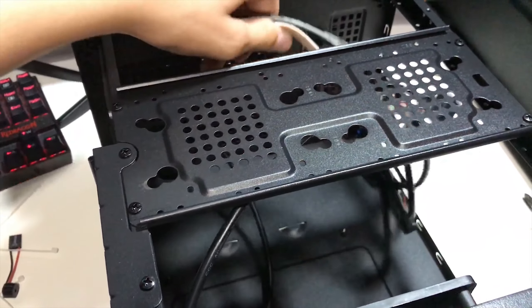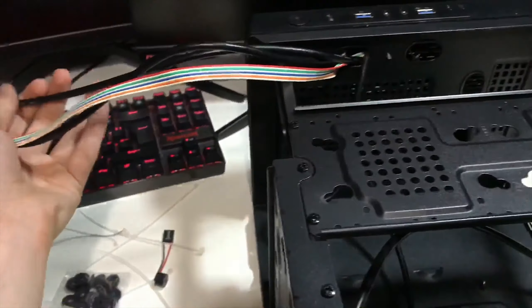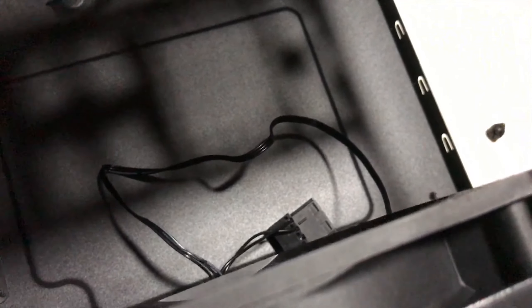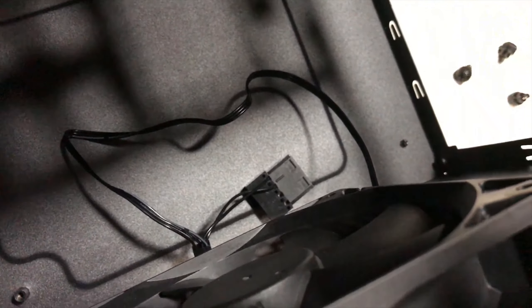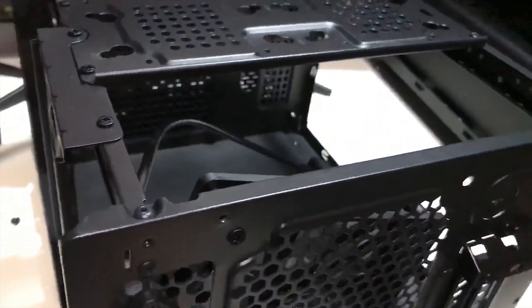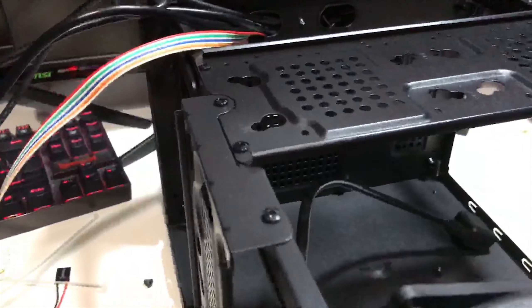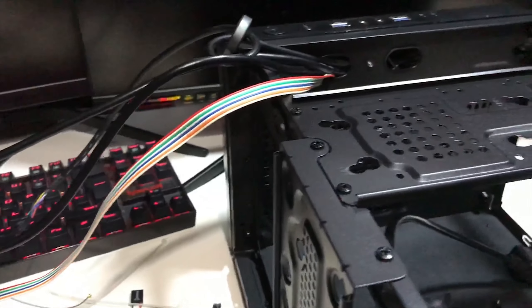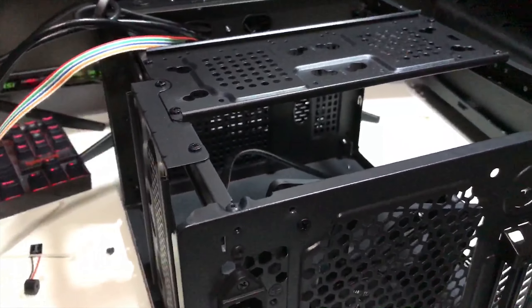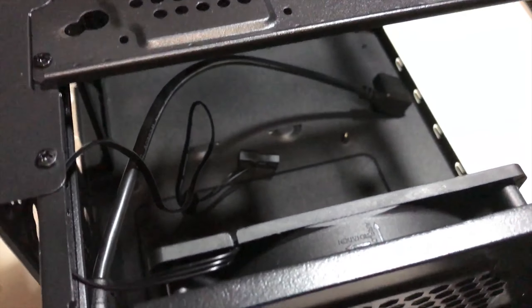Inside the case we've got all the front panel connectors, which I'm moving to the side. There's a power cable extender that goes into the power supply and a cable for the front fan. Something I saw online is that it would actually be better for airflow to flip this fan so it's an intake instead of an exhaust, and then use the power supply fan as the exhaust — intaking air through the front and exhausting it out through the power supply.